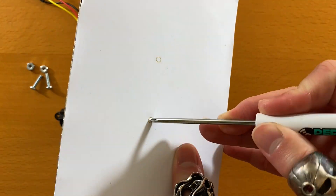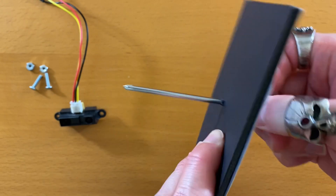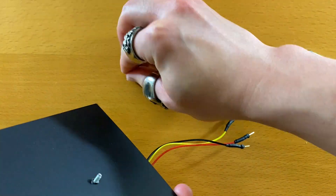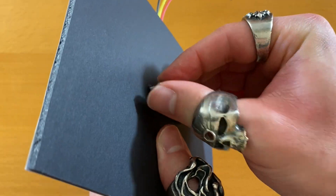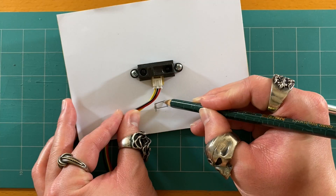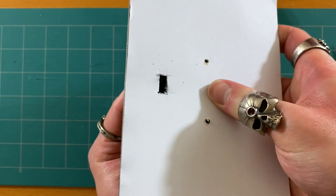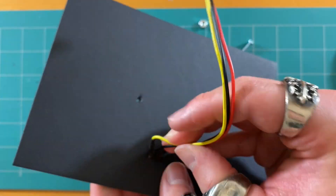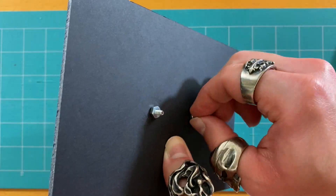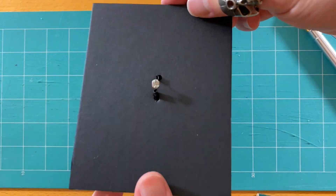Then I'm going to poke holes for the distance sensor, and I'm also going to cut a hole for the wires to go through. I'm doing something similar for the light sensor.